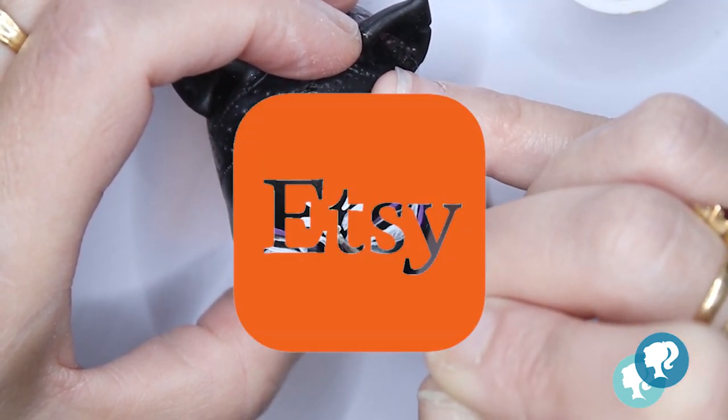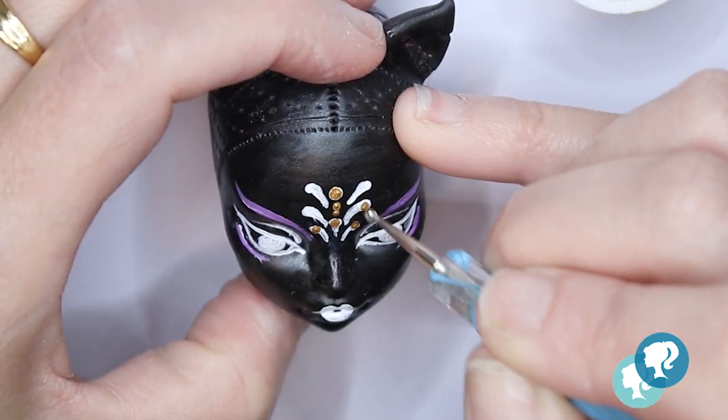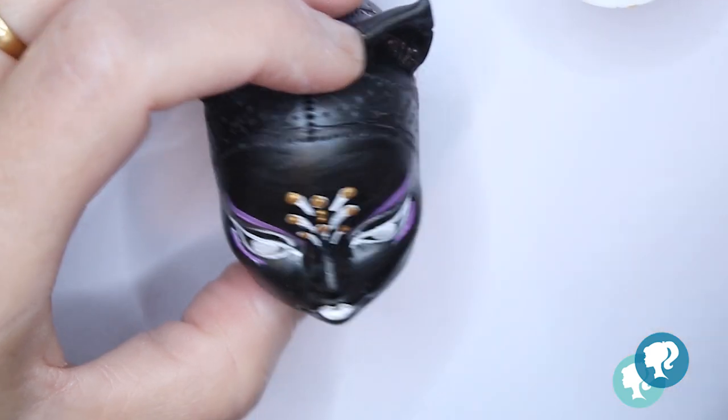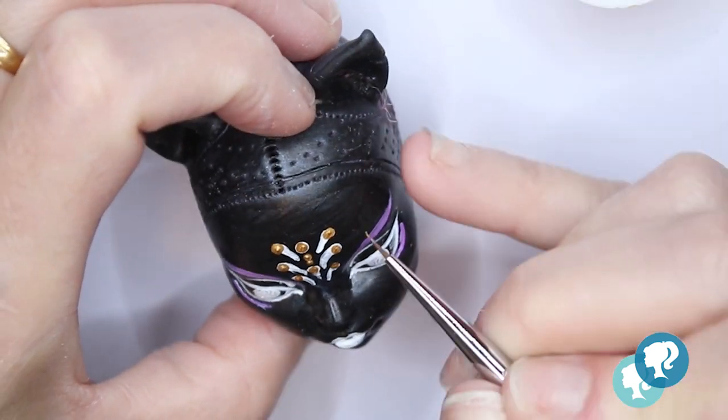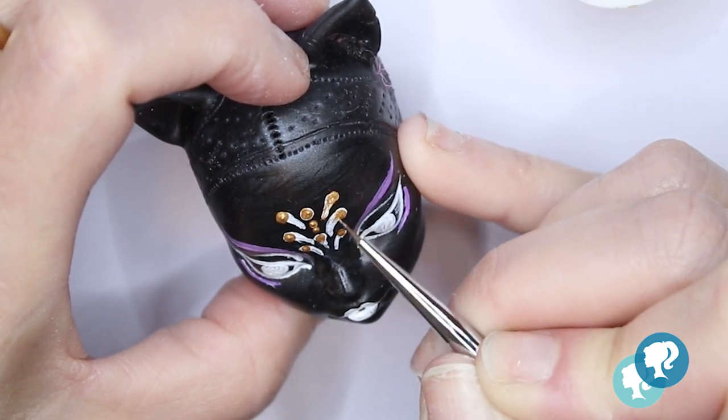I'm not going to say that this doll is available on Etsy because she's already sold, but you can visit my shop — you can find the link in the description box below. You can find really nice and unique Christmas presents there.